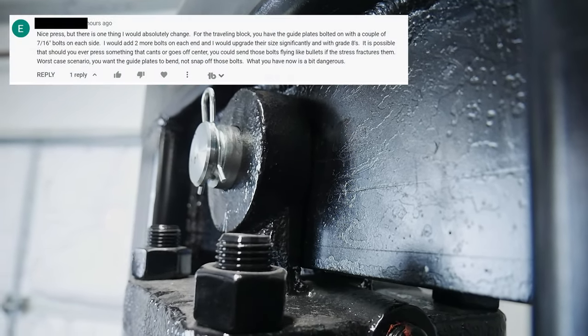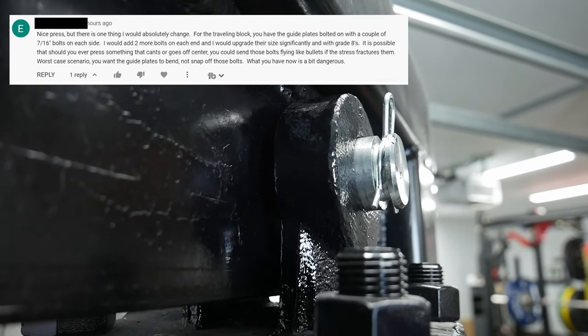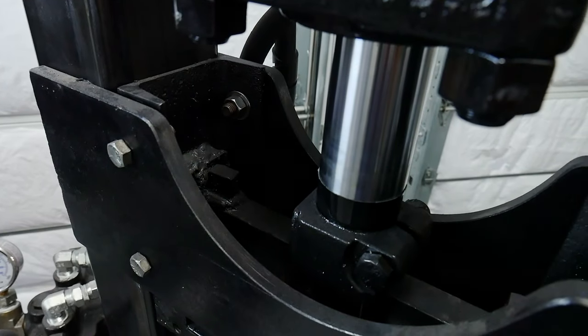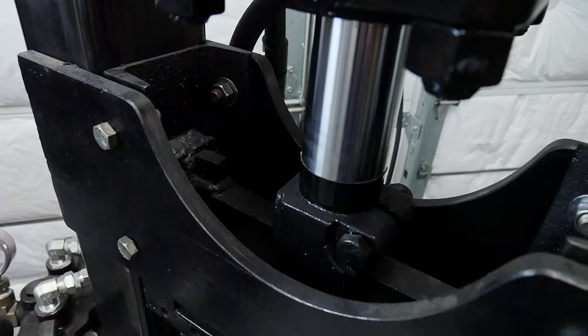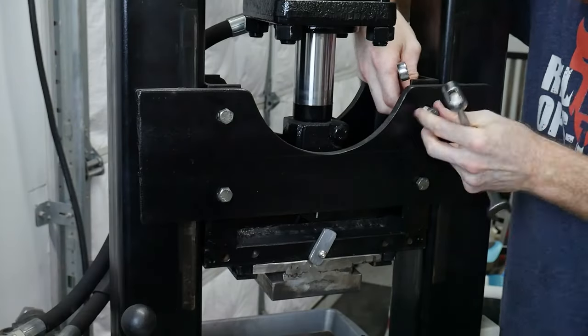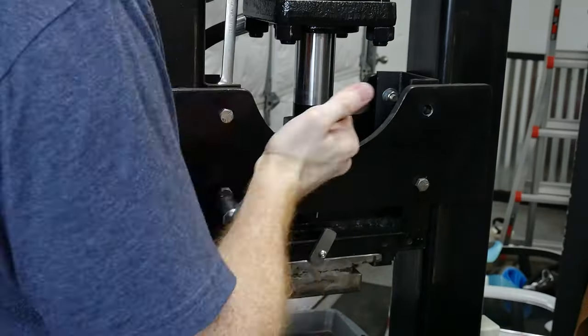I also got a message from a viewer who mentioned that the 7/16 bolts I used could be a weak point on this design. I really don't think there would be any real risk to life and limb with a failure of these bolts, since there shouldn't be a large amount of built-up potential energy when working with hot steel. However, I figured it'd be worth beefing up the assembly just for good measure.